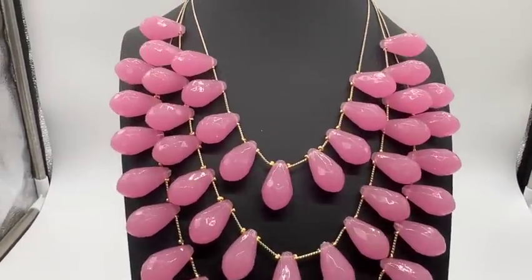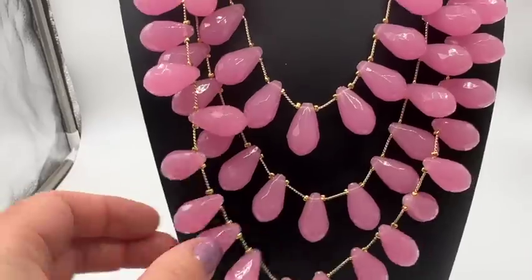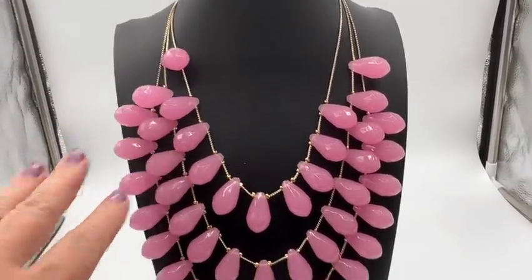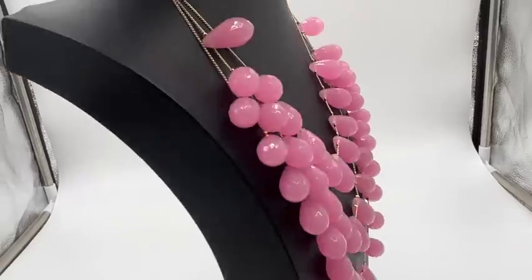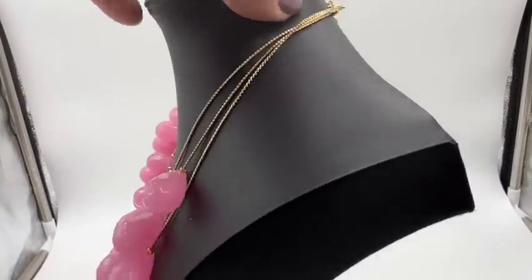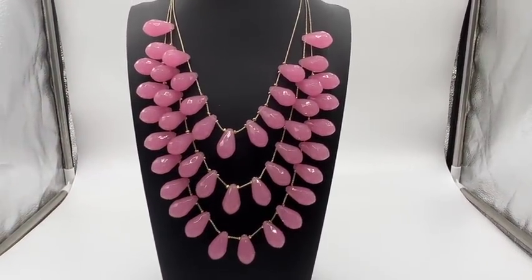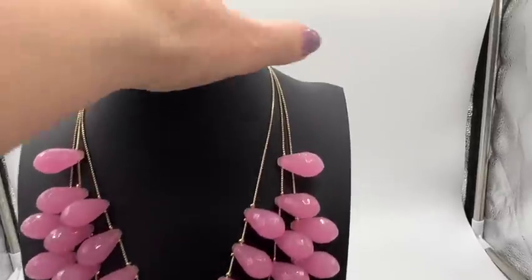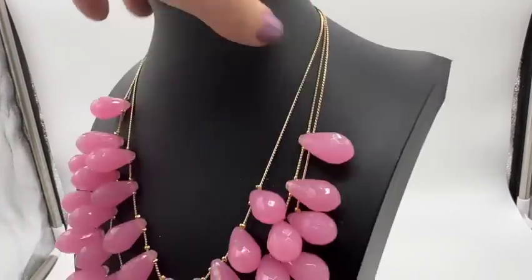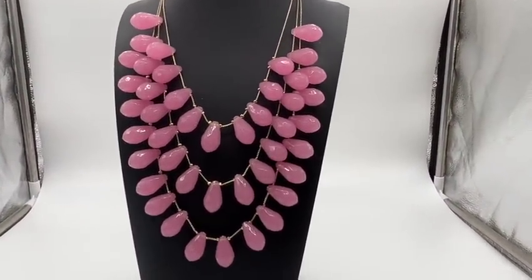This is such a great color. These are plastic faceted beads with gold tone accents — they're not old. I don't think this necklace is old, but it's so cool and really different — I've never seen anything like it. There is some adjustability; the drop is eight to nine and a half inches. It's very glitzy.